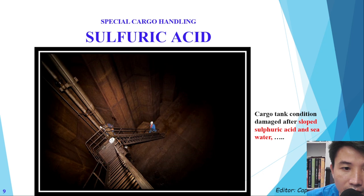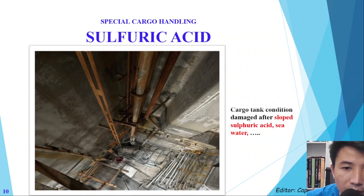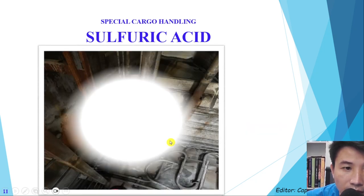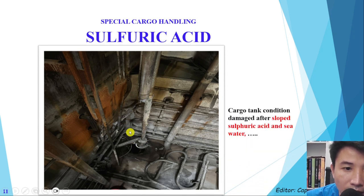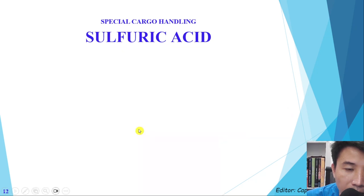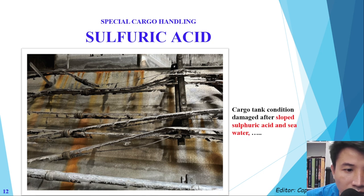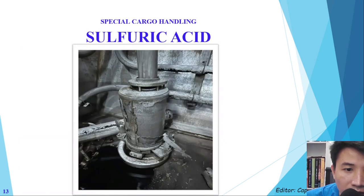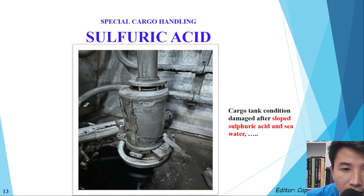You can see another picture — it's a big damage. Looking closer, when the stainless steel is destroyed, the cargo pump has also been destroyed. The heating coil has been eaten and destroyed by the sulfuric acid.